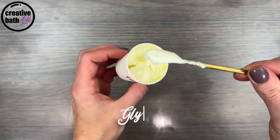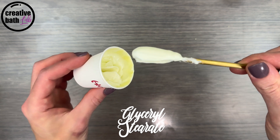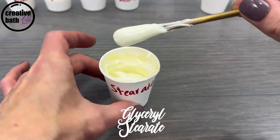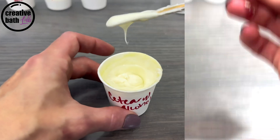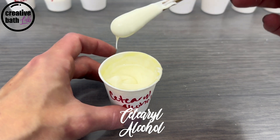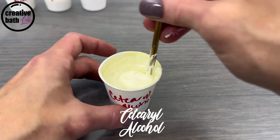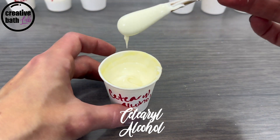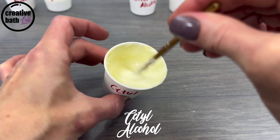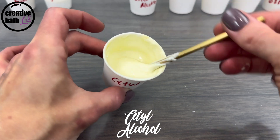Glycerol Stearate creates a medium to thick emulsion — it's gorgeous, so silky and smooth. It plops when dropped by the spoon. Cetearyl Alcohol creates a medium to thick emulsion; it plops or pours very slowly, pouring a little more freely than the one before. Cetyl Alcohol creates a medium to thin emulsion and pours more readily when dropped by a spoon.